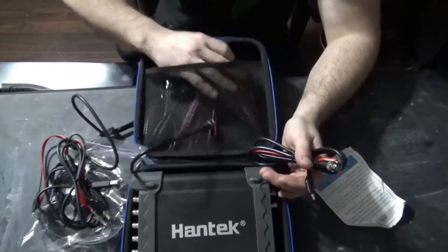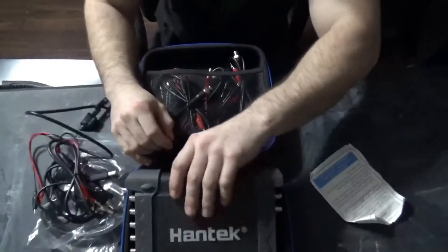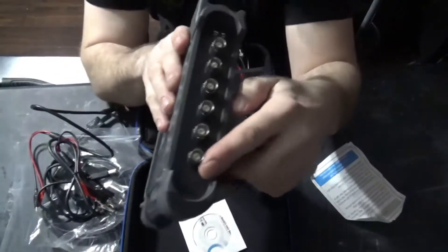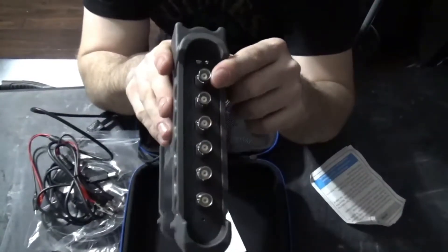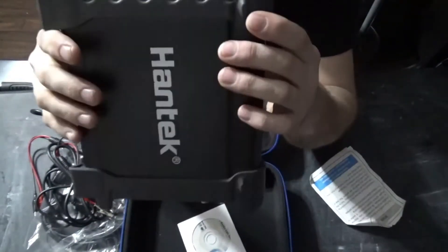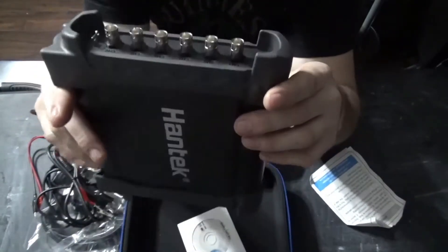That's pretty much it that comes with the kit. Back to the little module — we have an eight-channel automotive oscilloscope. I've never seen anybody use eight channels in automotive, but for the price, you get an eight-channel oscilloscope, so might as well go for it.